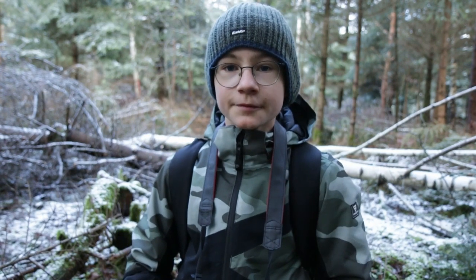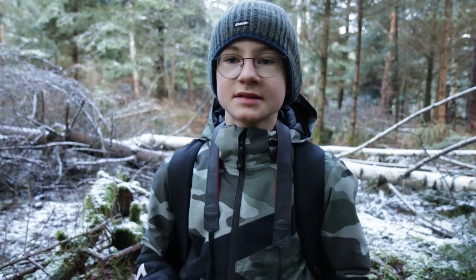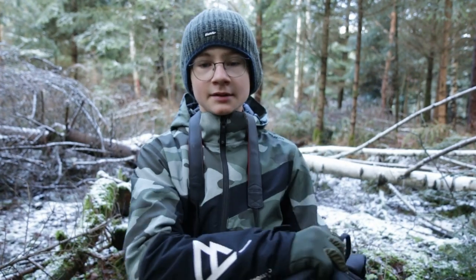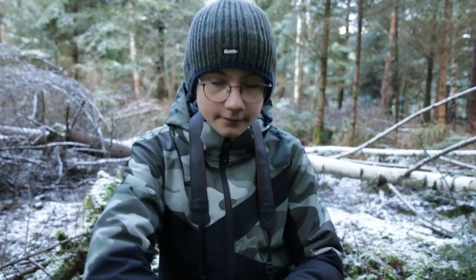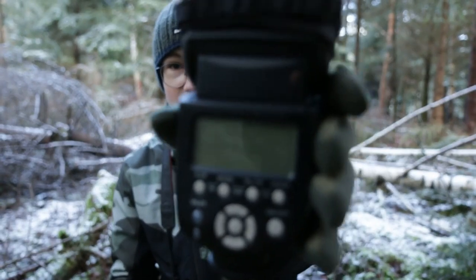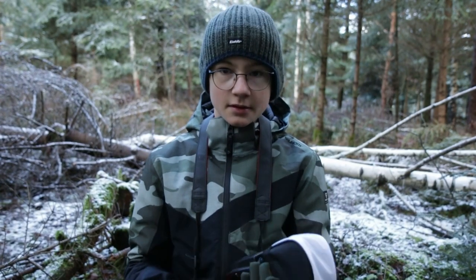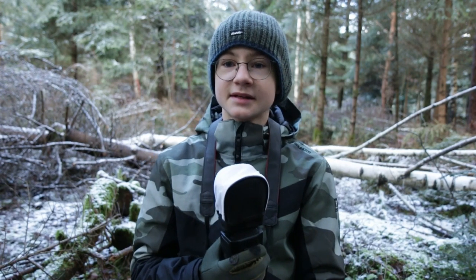Now I will show you my new equipment. It's a flash and I borrowed it from my uncle. That's the flash. I will make some macros with it today and I'm really excited to see what I can do.